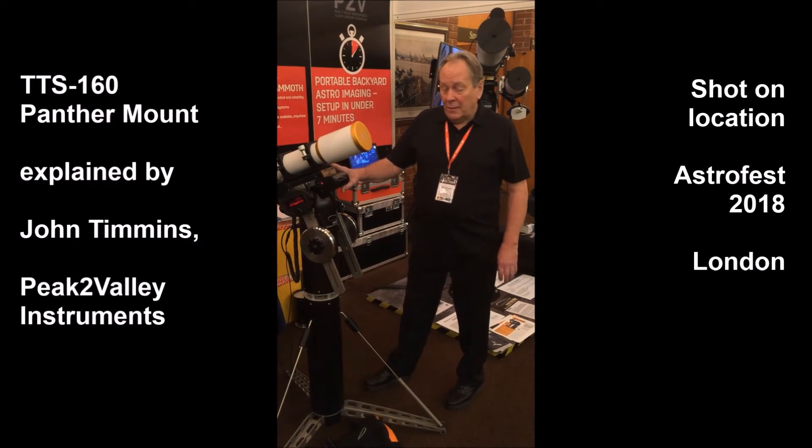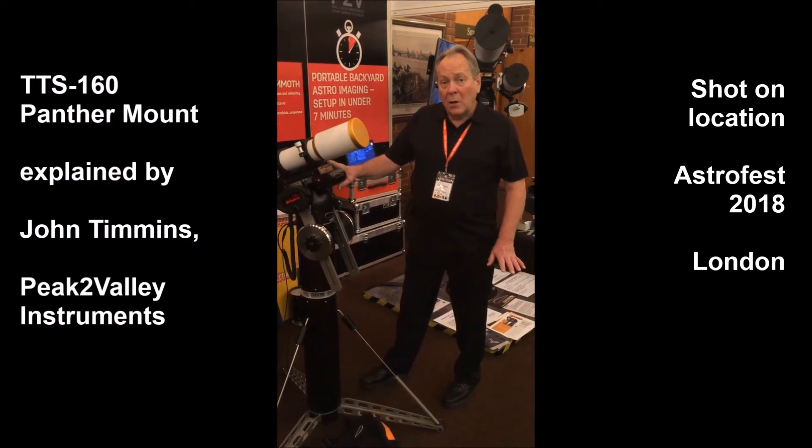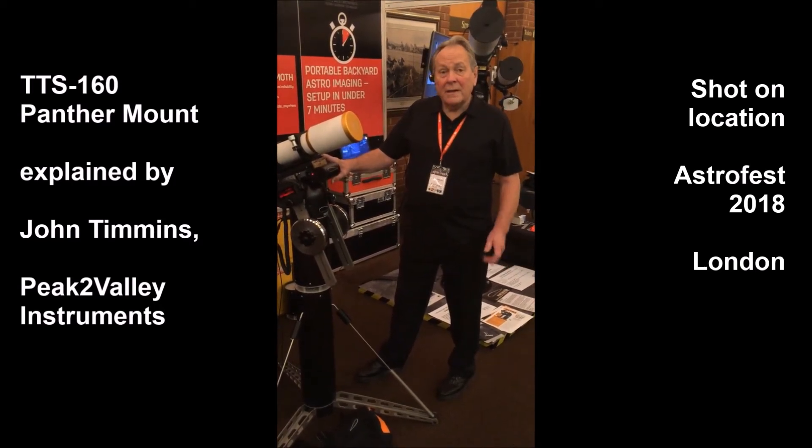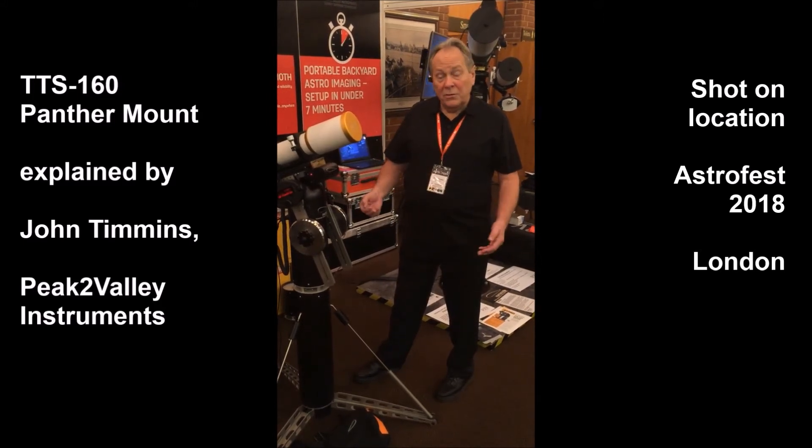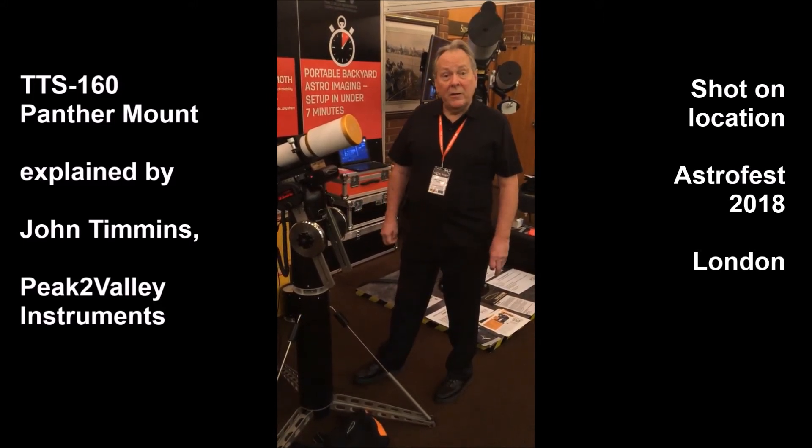When you've got the mount set up after three minutes, there is no levelling and no polar alignment. All you need is a one-star alignment from the on-board catalogue to get visual use. Two stars gives you very accurate go-to.